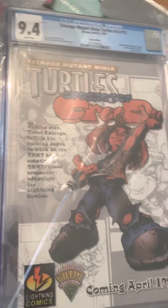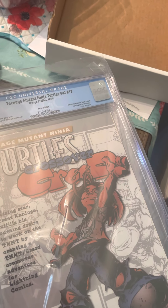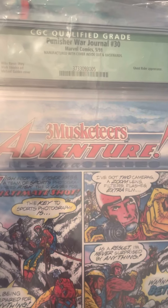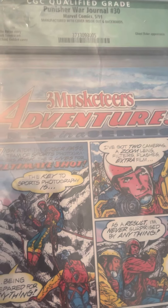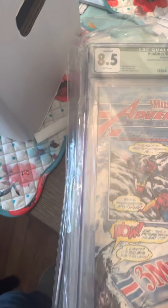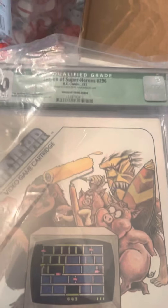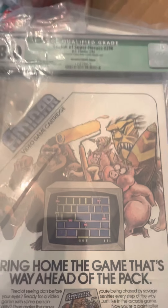So you can tell I collect a lot of TMNT, but all of these are reverse covers — which I don't think is quite as rare as I once thought. Here's another rarity: Punisher War Journal number 30, manufactured with the cover inside out and backwards. This is the inside of the cover stapled on backwards — it says backwards, and look at the back of it, it's inside out. There's also a similar one: Legion of the Superheroes #296, also inside out and backwards. So cool.